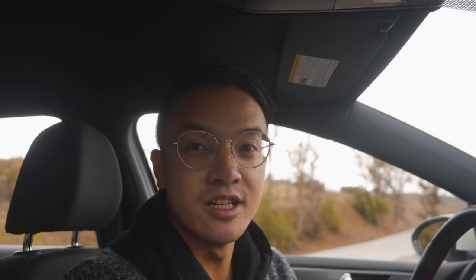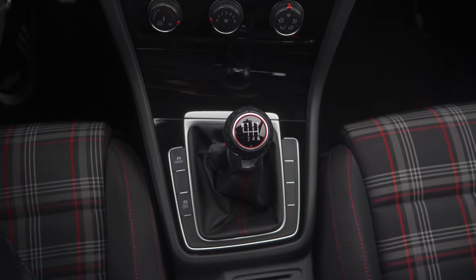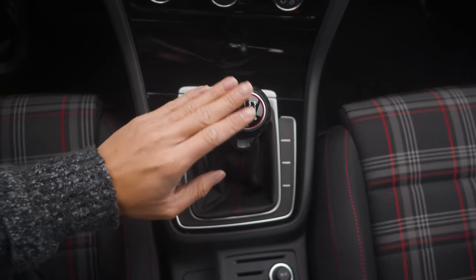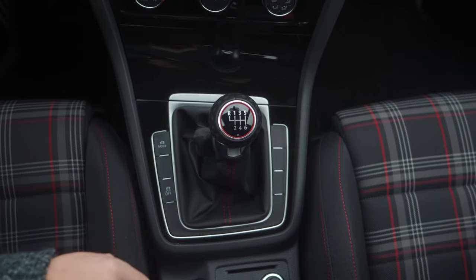There are two things I really love about the interior of the car. The first thing is that the stick shift is literally a golf ball — look at this. The second thing is the texture on the seats; look how classy that is. I want to highlight those features, so for this shot I'm gonna go with a top-down composition. I'll place the stick shift in the middle, and the seat texture really complements the colors of the stick shift well. Let's see how it turns out.